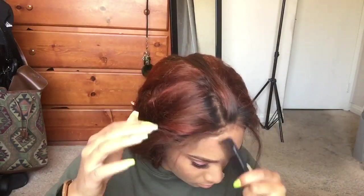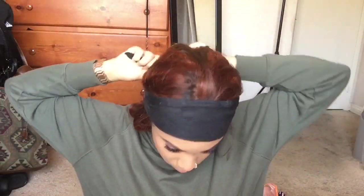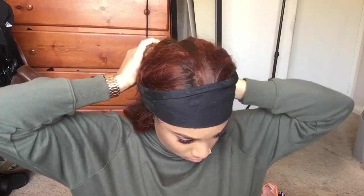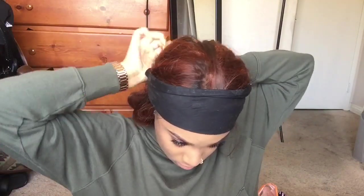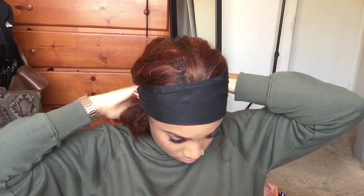It would just look cleaner and smoother and fresher. All right, so now I'm going to put my little bandana on. I usually use a silk scarf but I couldn't find it, but a bandana works just as fine. I'm going to let it sit for like five to ten minutes, just until I feel like it's cool.